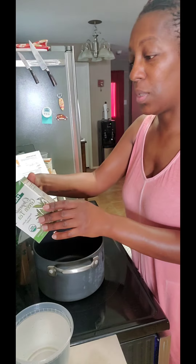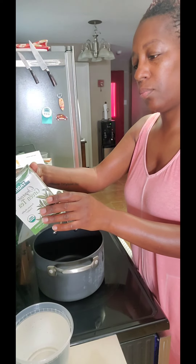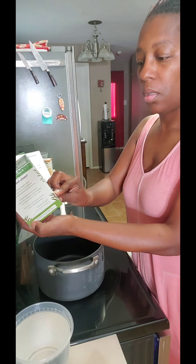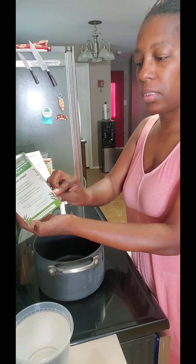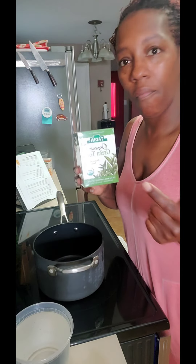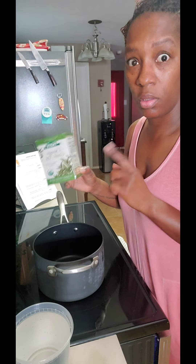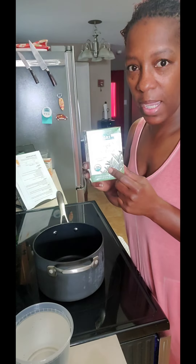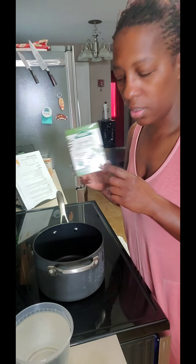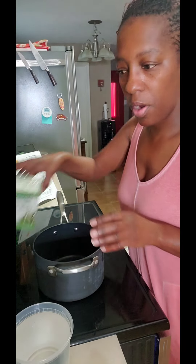Let's just see what it tells us how to make it. Water, eight ounces, one to two bags. So I'll probably put five — actually, six bags, just to make it easier. Because in my mind, eight bags is what I should need for two quarts of water. But anyhow.